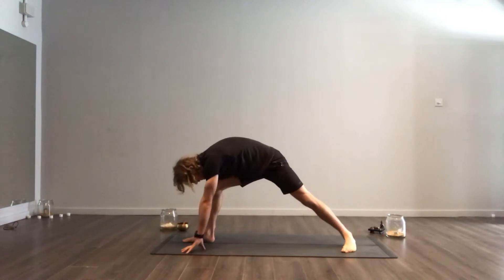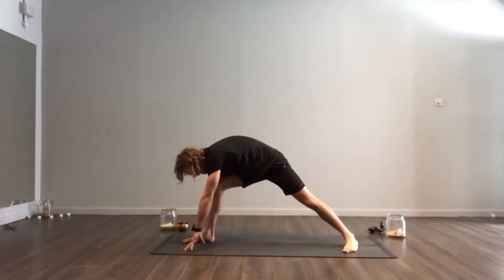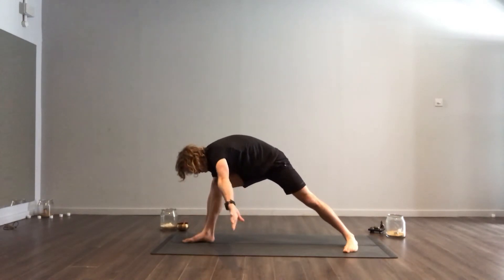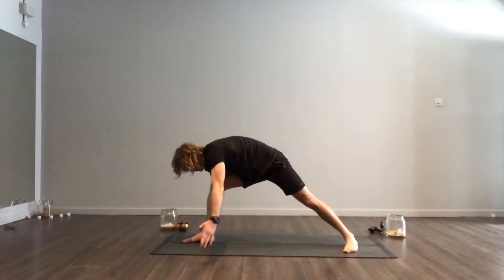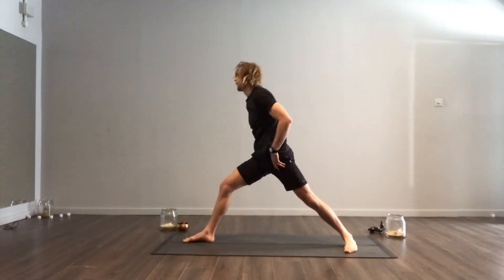From here, you want to ground your left foot down into the ground, but you want a 45-degree angle with your toes. You don't want your toes pointing straight out to the left-hand side — you kind of want them pointing forward a little bit as well. And then from there, you can breathe yourself up.